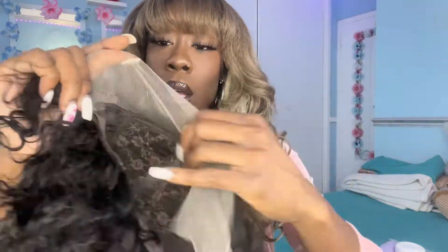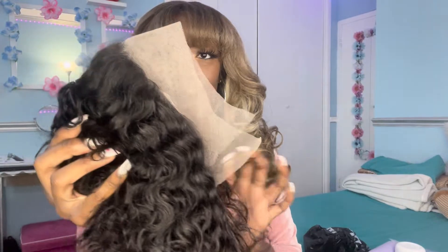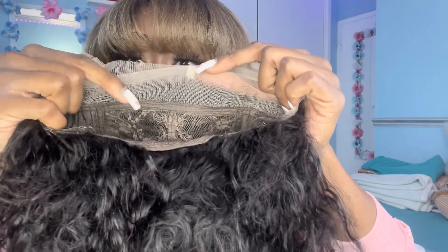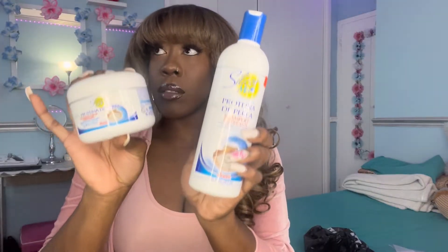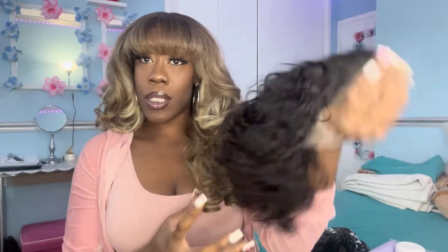Let me show y'all how the lace look too. This lace is white. I'm not even gonna play with y'all like, oh, it's transparent, it's HD — no. The 13 inch straight across, and this little bit of space right here is supposedly the 1 inch. So I'm gonna wash it, deep condition it. I don't like mixing products, so if I'm using a certain type of conditioner, I'm using that shampoo. We gonna see the end results.